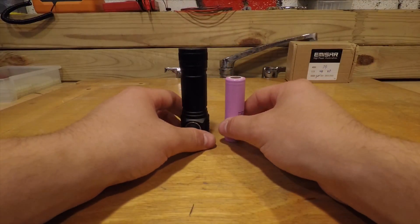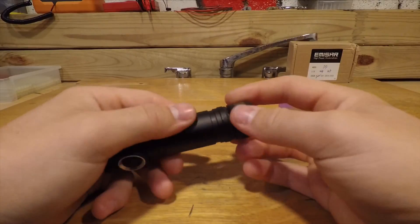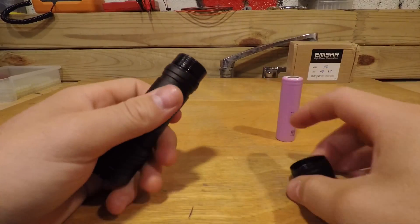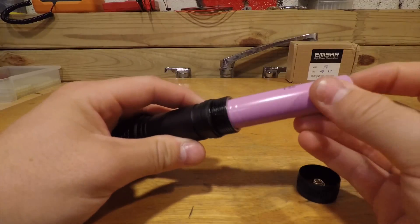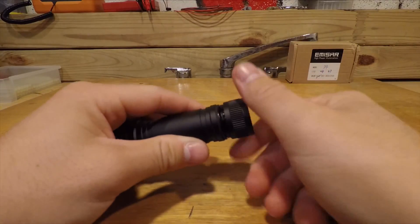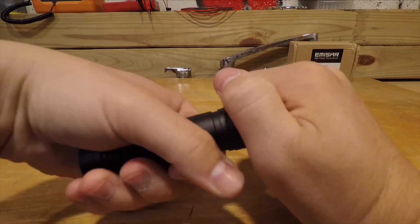It is recommended to use a 10 amp continuous discharge battery such as the 30Q, otherwise you won't get the brightest output you could possibly get out of this flashlight. In my testing, protected 18650s with button tops don't fit in the light — it's too long and the tail cap doesn't screw down all the way, or you'll end up crushing the protection circuit.